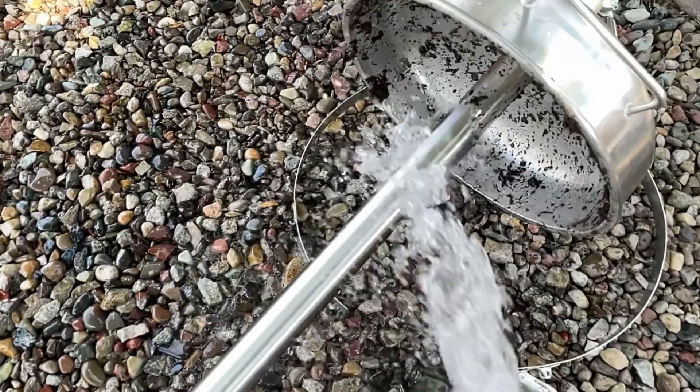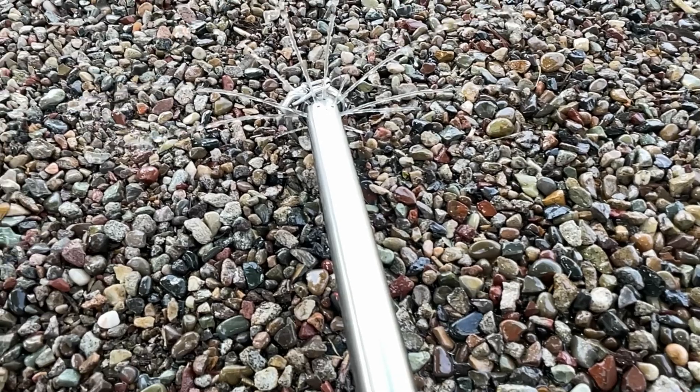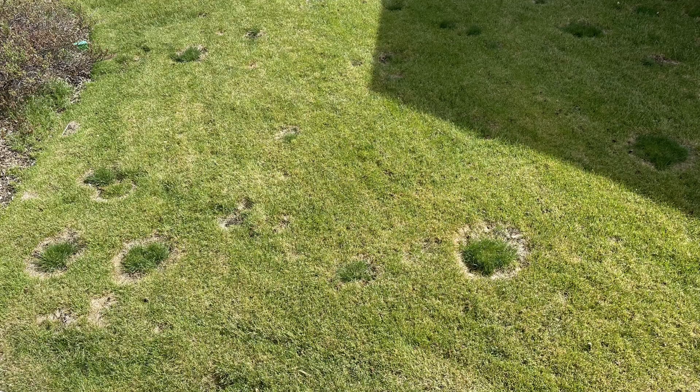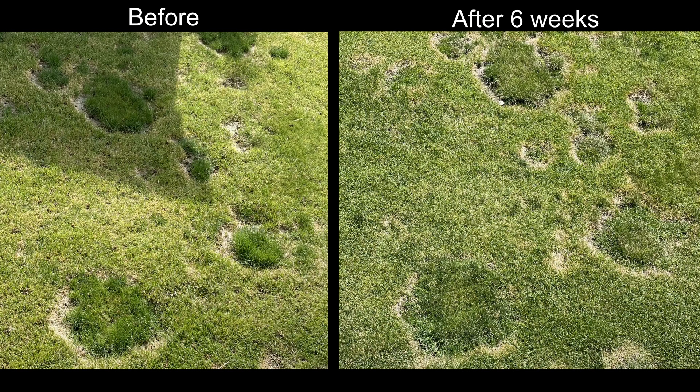Here is an example of the results we have seen over a six-week period from a property that had been suffering the last few years from a necrotic ring fungus issue on the grounds. The top is before and the bottom is after. You can see that the areas are starting to fill back in, the grass is a better color, and the bare patches have reduced in size. This was over the last six weeks and three applications so far.